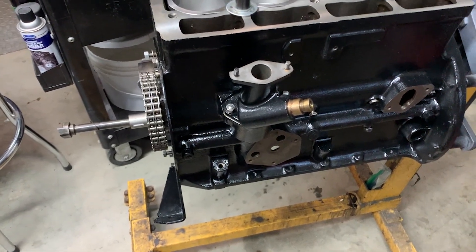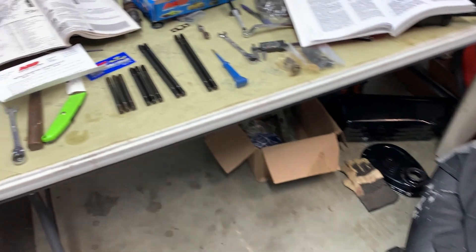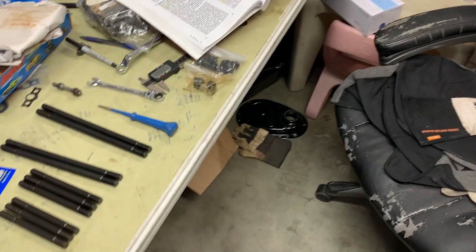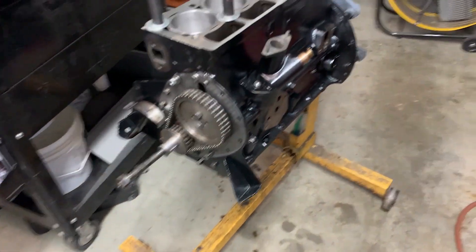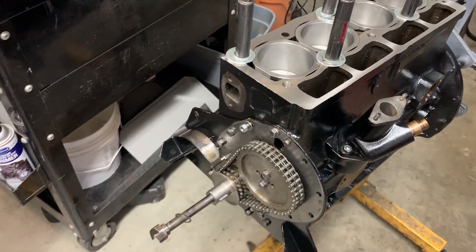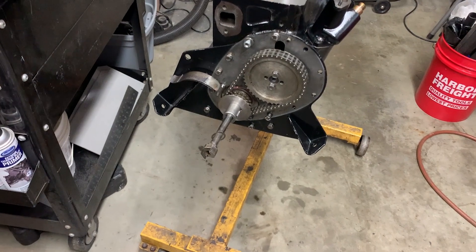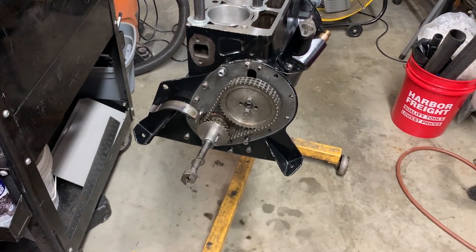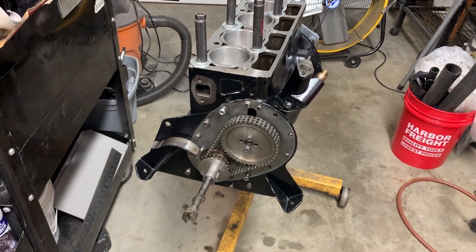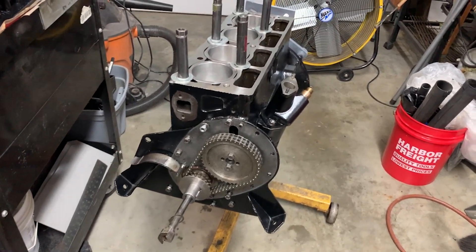Now I'm going to move forward. I'll take those holders down and I've got some ARP studs I'll put in. My goal for today, at least, is to get the head on and the timing chain cover on and sealed up — be nice to button that up a little bit and make a little bit of progress in that direction. So wish me luck today and we'll see how the day goes.